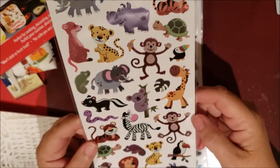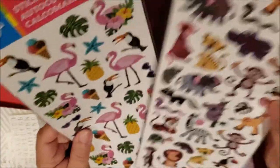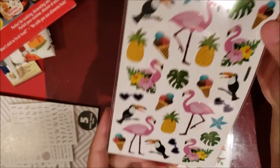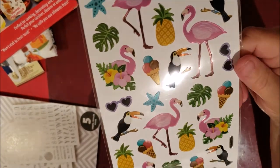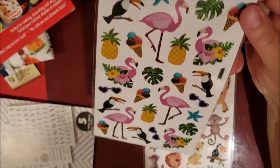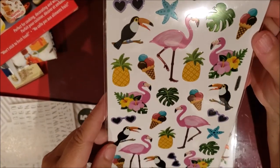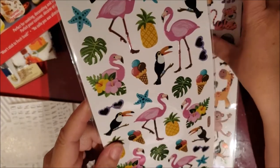I also got these stickers because they're very summery. They remind me of summer — they've got flamingos, which are very popular right now. Last year it was llamas, this year it's flamingos. There's also a toucan, some greenery, ice cream cones, and pineapples.